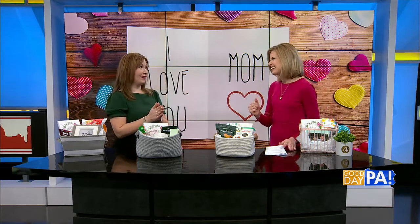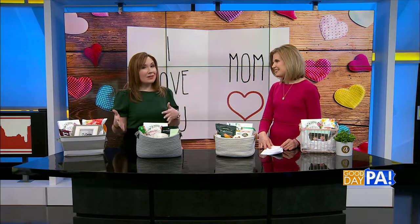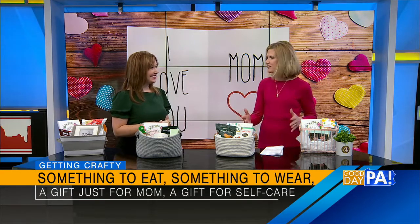I always stress out about finding the perfect gift, and I think there's not one perfect gift. I like to do a gift basket that has multiple things in there to show mom how much you care. So the little poem that I created: it's something to eat, something to wear, a gift just for mom, and a gift for self-care. So let's just go down the line, point by point, line by line.